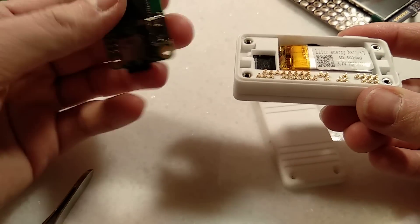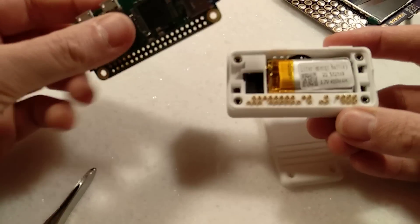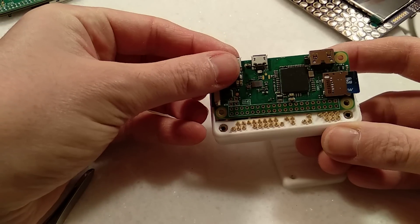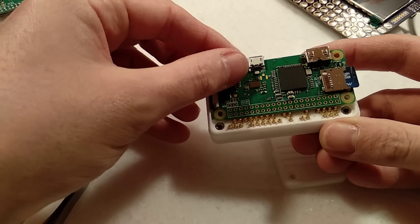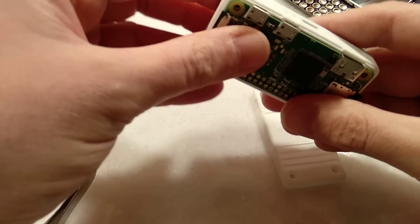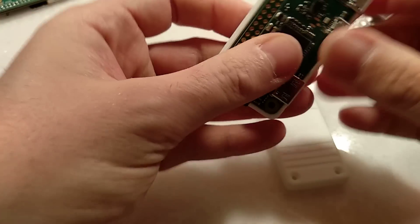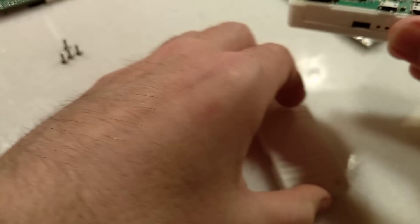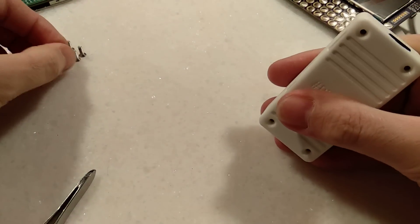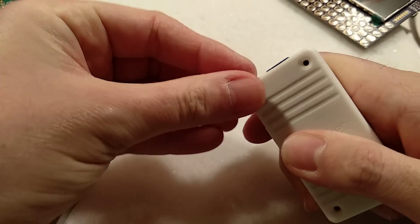Your next job is to add the Pi — this is super duper easy. You just need to line up those GPIO pins with the pogo pins, push them down, and make sure it sits flat. Then take the back cover, line up the cutouts with the ports, push that on, and then simply add screws in the back.